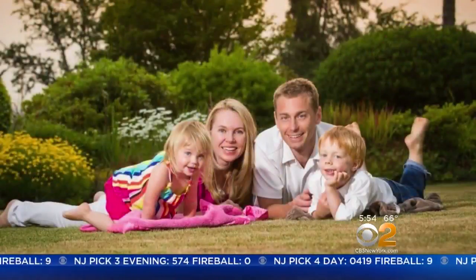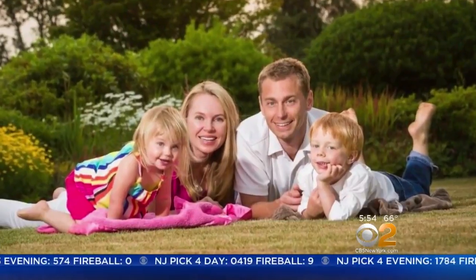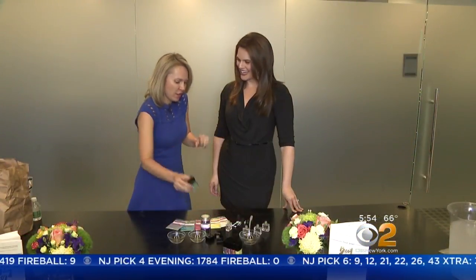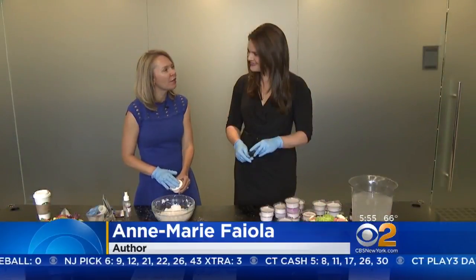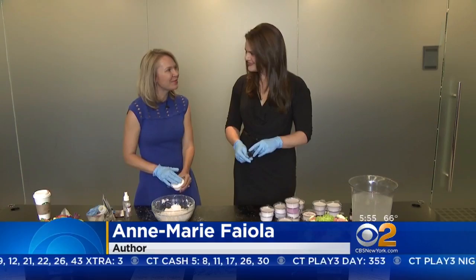Ann Marie Fiola is a business owner and author of Best Day Ever. But keeping her two children occupied during the summer can be a full-time job. She says fun projects using items around the house can entertain and educate. She notes: I'm teaching them art, math, and science all at the same time.